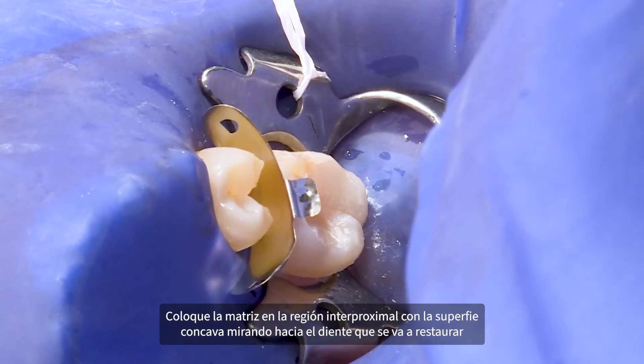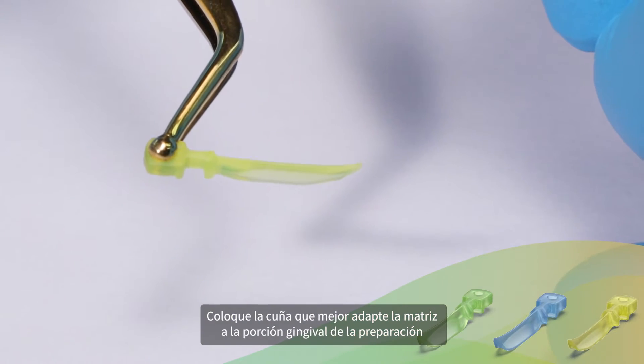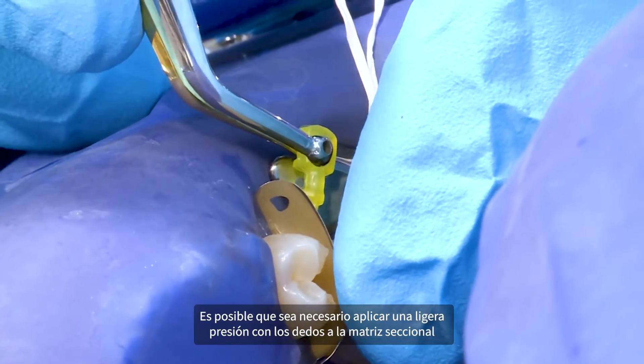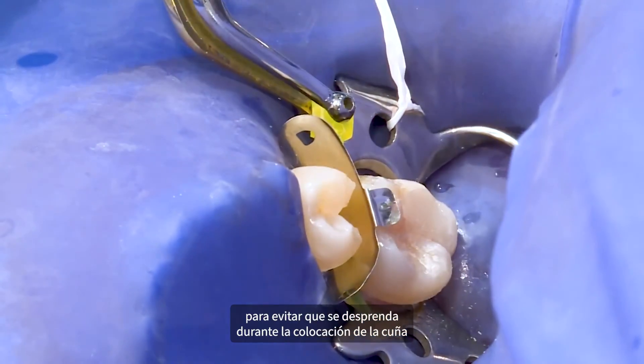Place in the interproximal region with the concave surface facing the tooth being restored. Place the wedge that best adapts the matrix to the gingival portion of the preparation. Light finger pressure may need to be applied to the sectional matrix to prevent it from being dislodged during wedge placement.